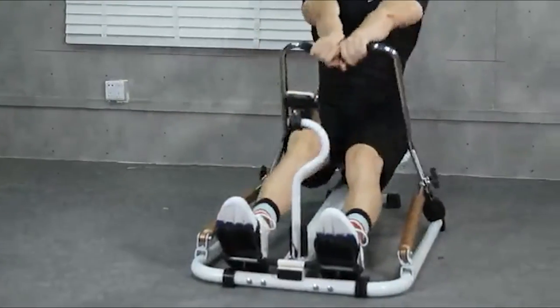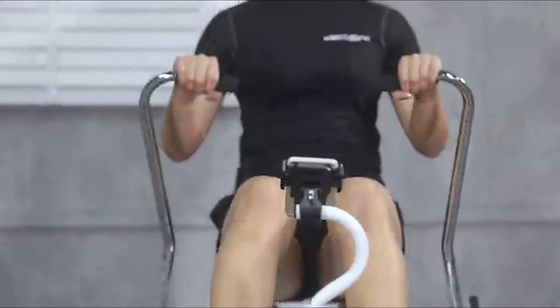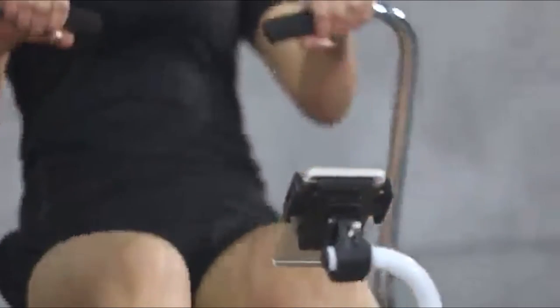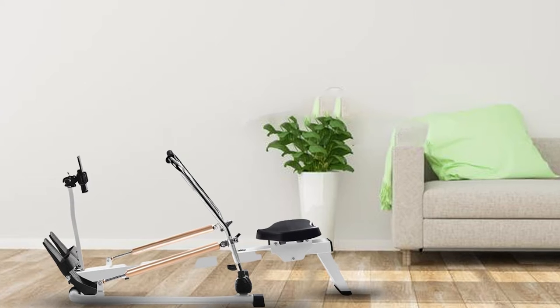The rowing position is okay at best. The seat is actually quite comfortable and the footrests are wide, holding your feet secure and in place. But if you're over five foot seven, then forget it — the compact machine has a short beam and you just won't be able to get a decent workout.